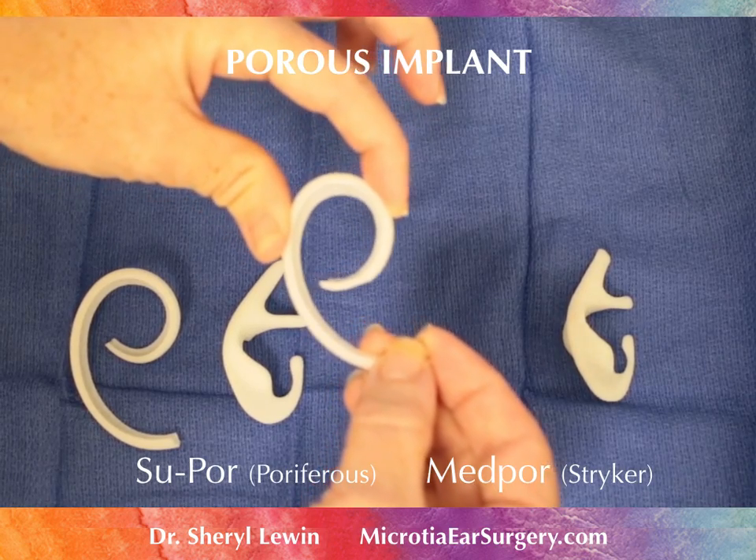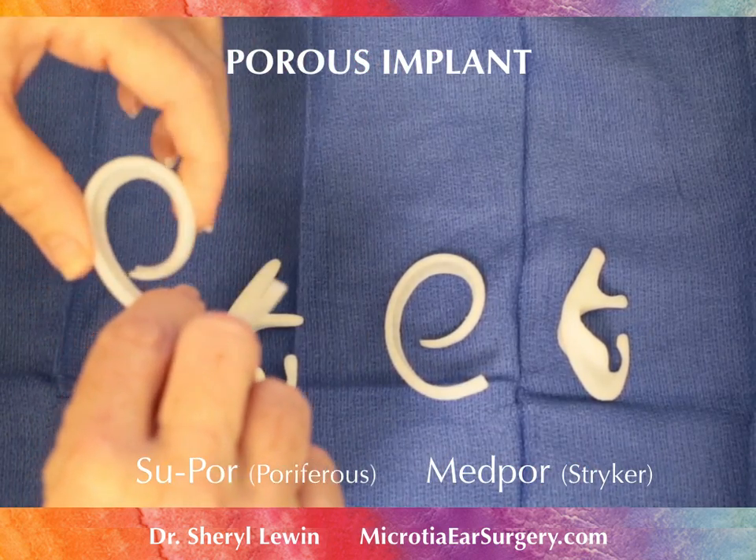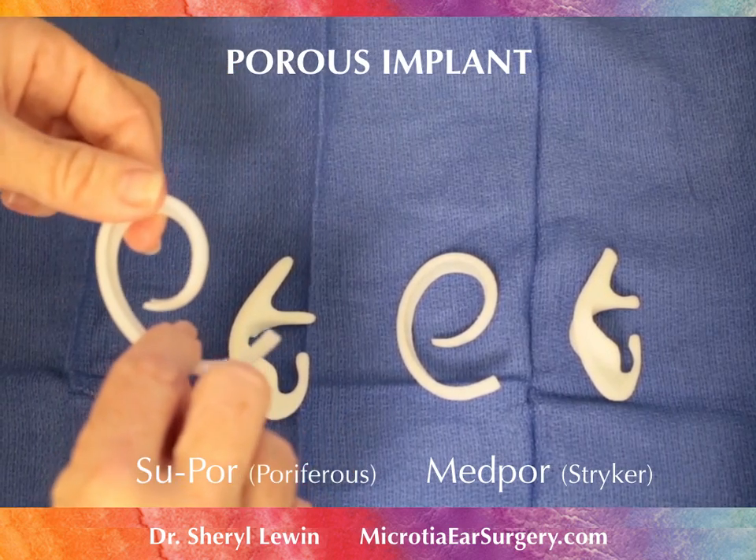And its ability to squish this way — there's significant resistance with the MEDPOR — whereas the SUPOR, you can completely twist it and it just bounces right back.